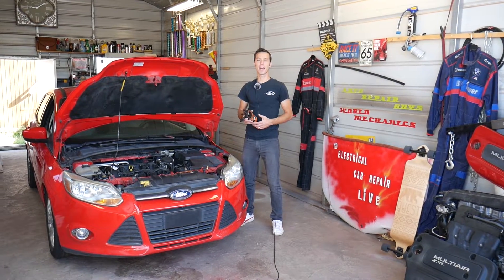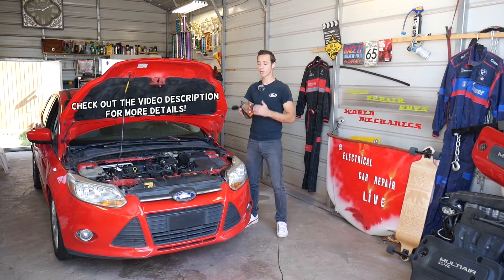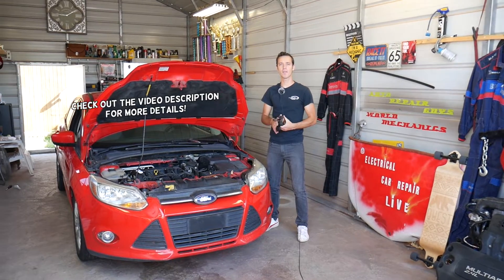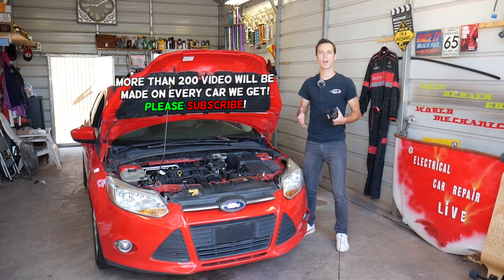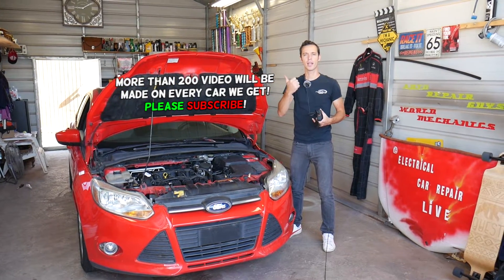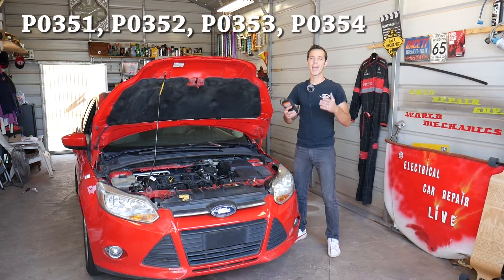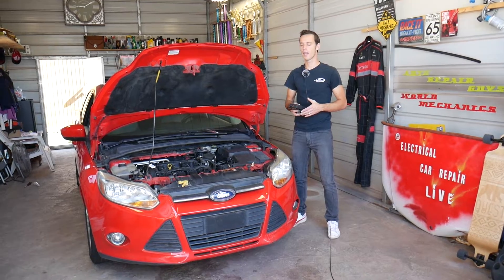Welcome back to Electrical Car Repair Life. In today's video we'll be working on a Ford Focus. If you have a Ford Focus and any of the following codes — P0351, P0352, P0353, or P0354 — we'll explain what needs to be done to fix that code and fix your car on your own, so you don't have to pay somebody else to do it.